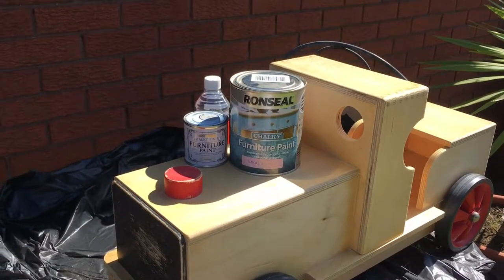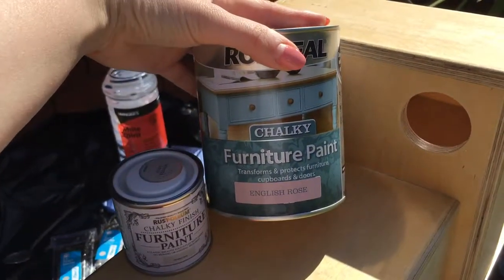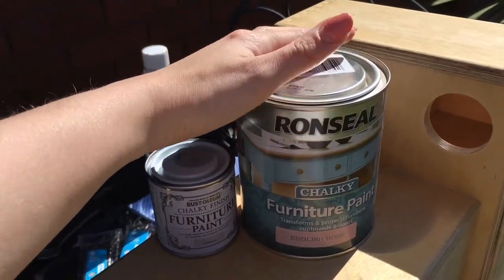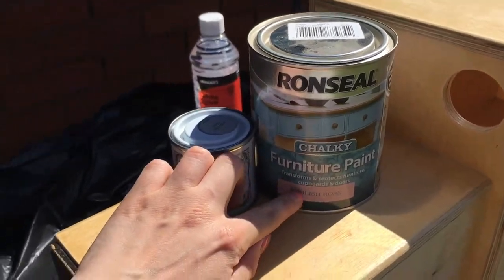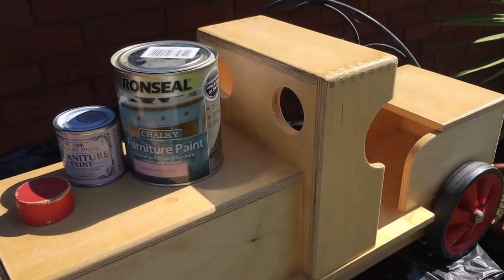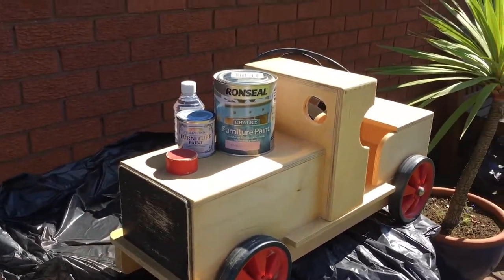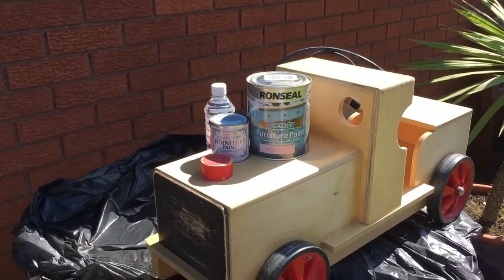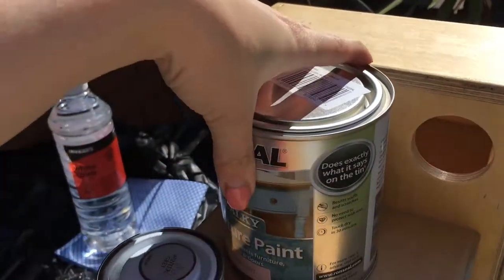Now I've prepped everything and it's the best bit. So this is the paint that I've gone for. I found it really hard to find furniture or wood paint so I've gone for these. I think the majority will be pink and then maybe the front and this bit are going to be grey. The only problem is the wheels — you can't really get plastic paint, and if you do and you take it outside it's going to go a bit weird. So I've just gone for these, hopefully it'll be okay.